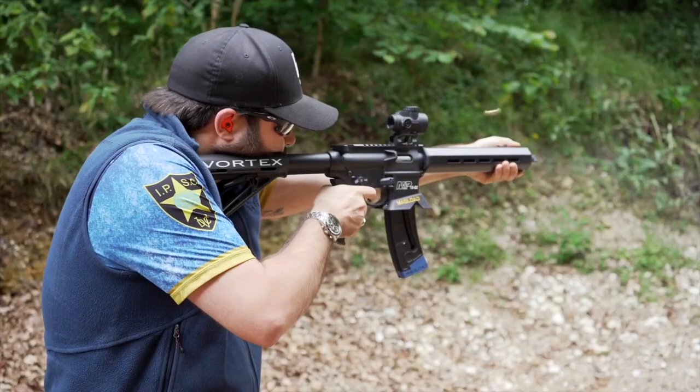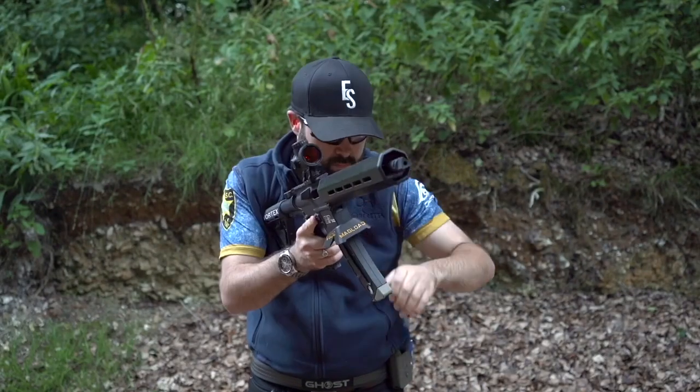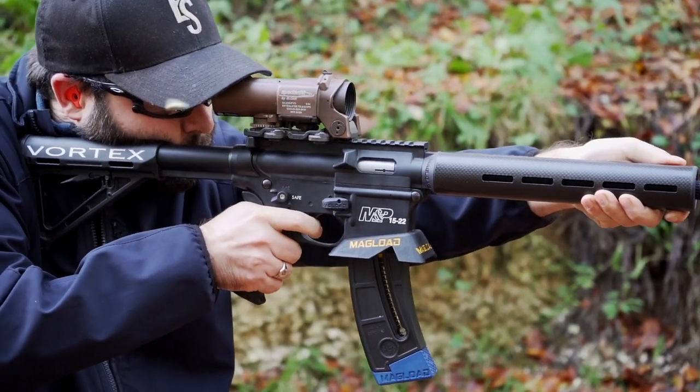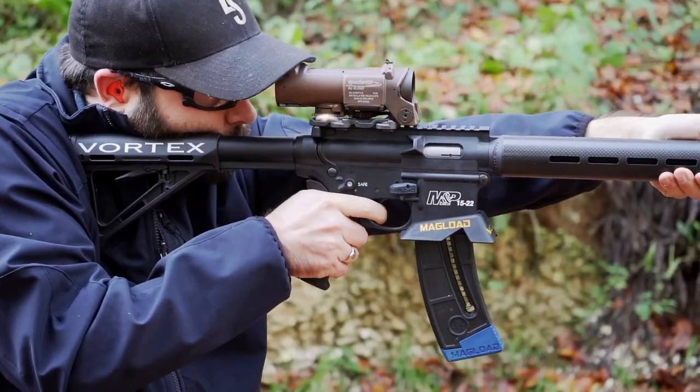The 15-22 puts a lot of people off because it is a full polymer construction. The upside is that it is incredibly light — actually half the weight of the other two rifles we're going to be talking about. The downside is that it does feel a little bit cheap and toy-like, which certainly put me off at first. But the lightweight aspect is a big plus for speed stills and practical mini rifle where you want to be agile and moving direction quickly.